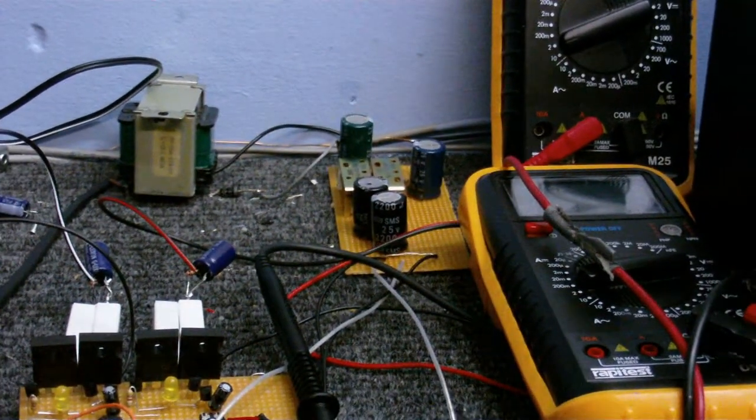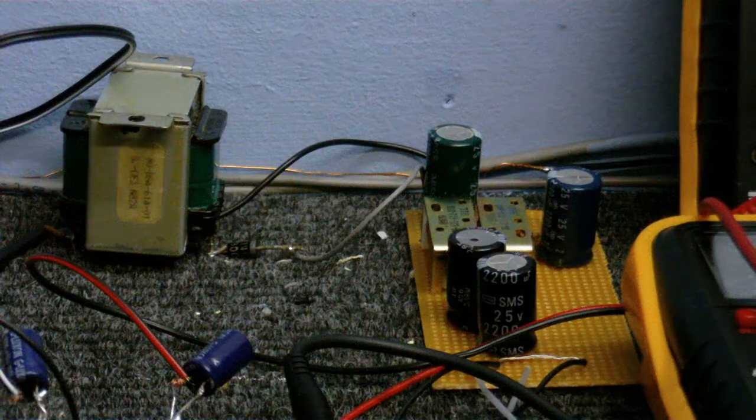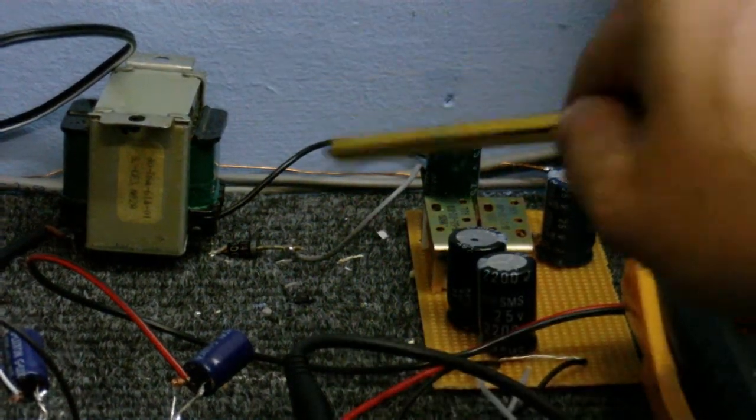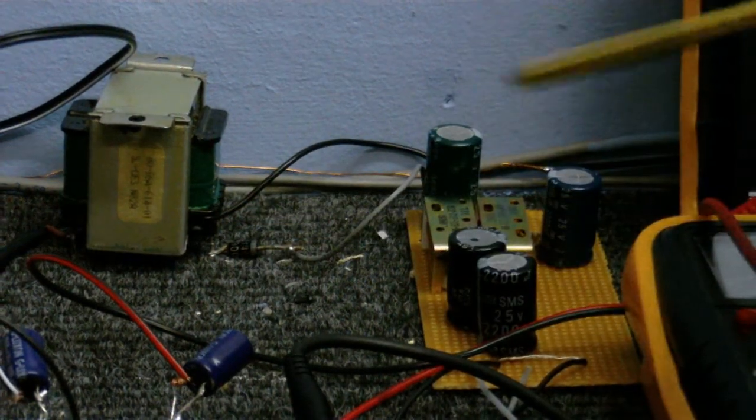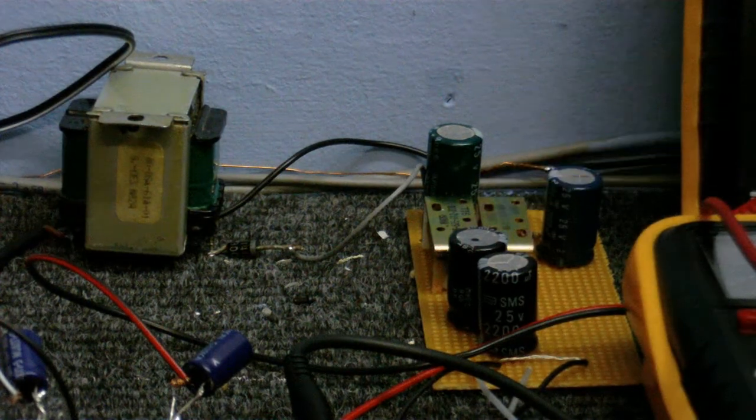And at the back here, I've made a power supply. This is the power supply — it consists of a transformer, a diode, some capacitors, and a couple of relay solenoids.